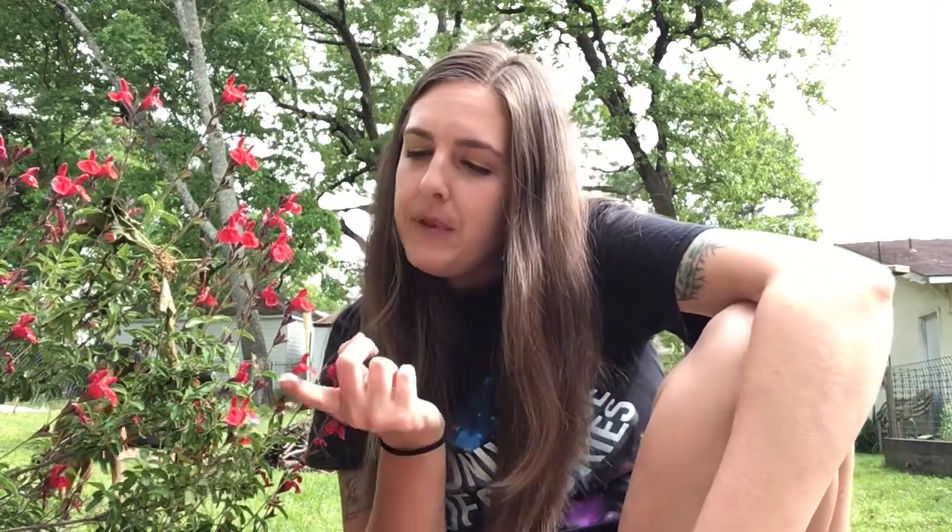Hi! Miss Brooke from the library here. I hope all of you are doing well. I've got a really fun science activity for you and it's about butterflies. Did you know butterflies help plants much like bees do? Would you like to find out which butterflies are fluttering near you? Stay tuned for how to make a butterfly feeder.